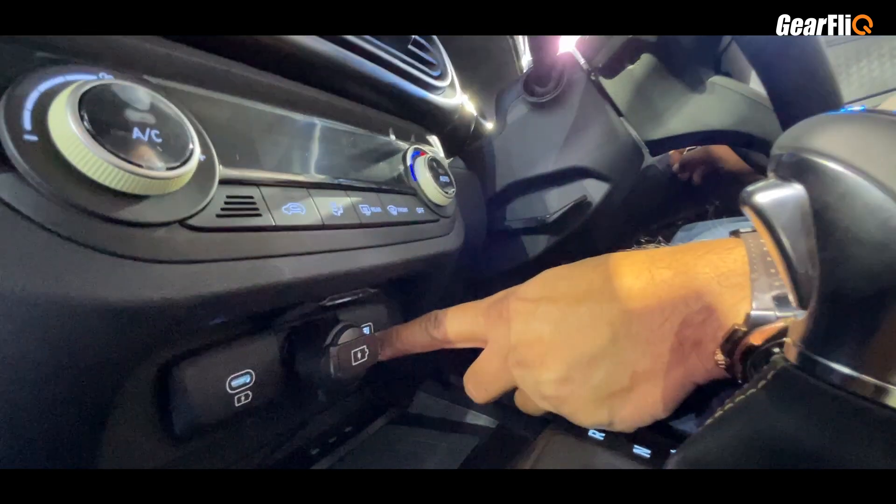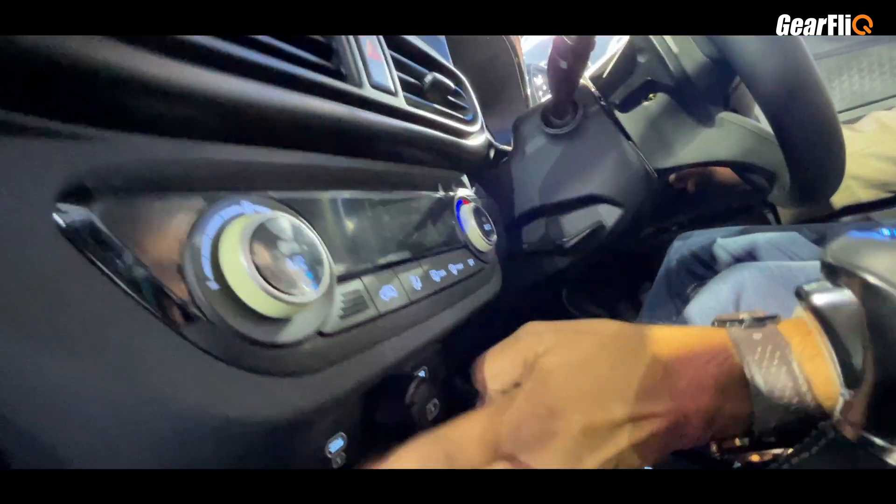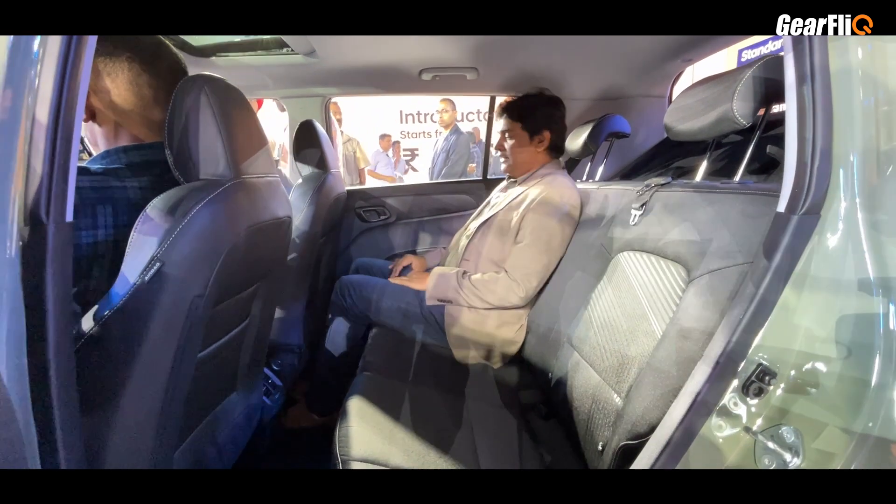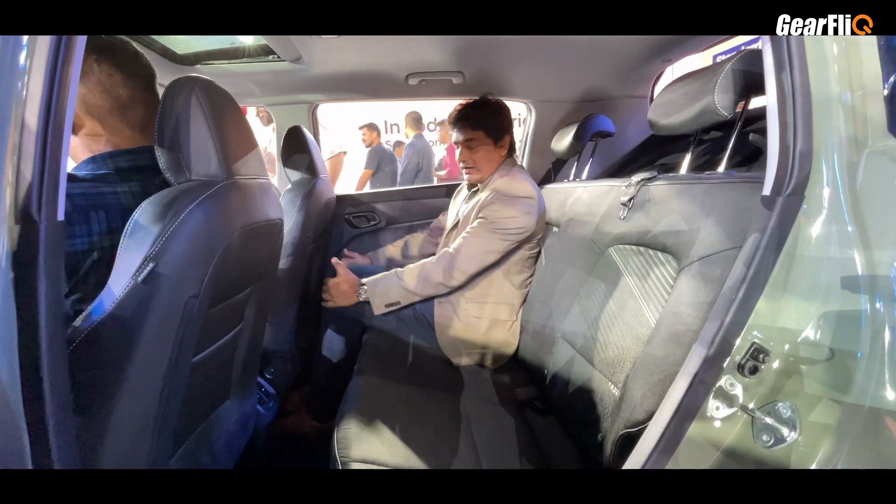Here you get two USB ports — a USB-A and USB-C — which is also a first in this segment. Now, regarding space in the rear of the car: despite being a small car, the legroom is pretty good.